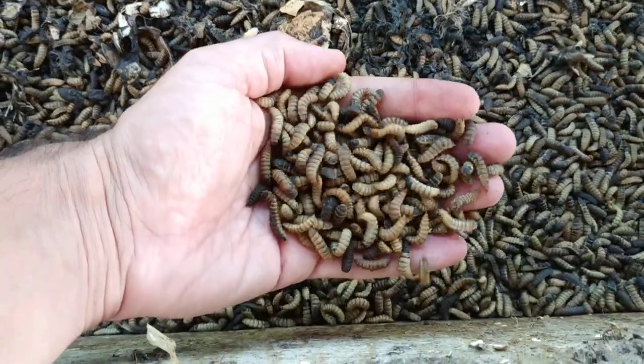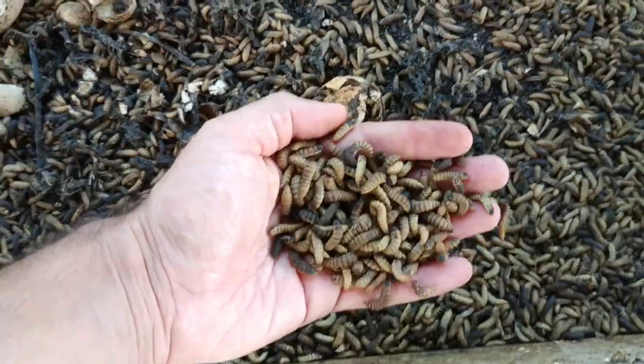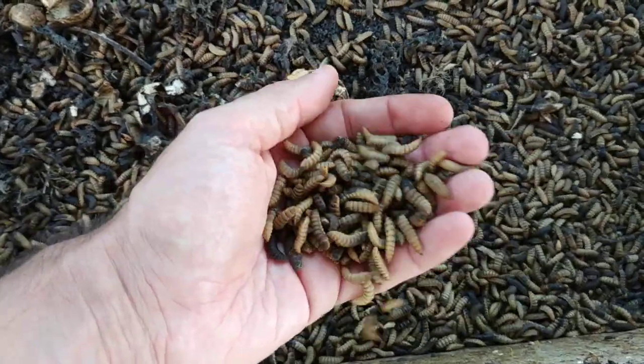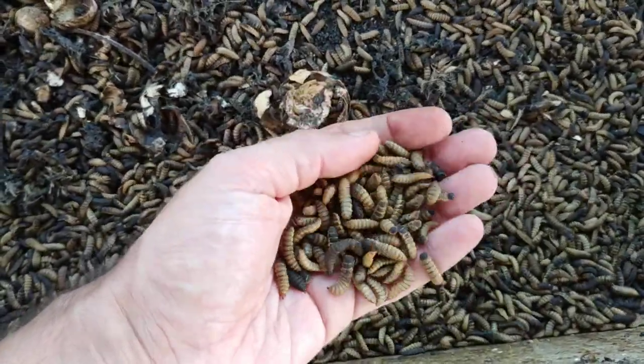You can eat manure — chicken manure, cow manure, pig manure. 42% protein, 30% fat.